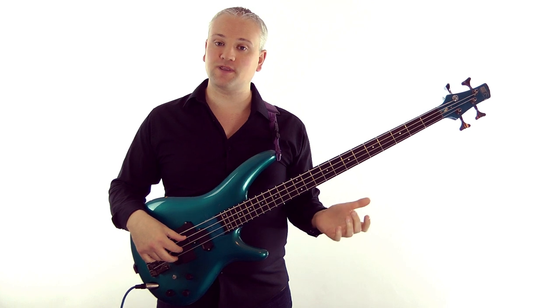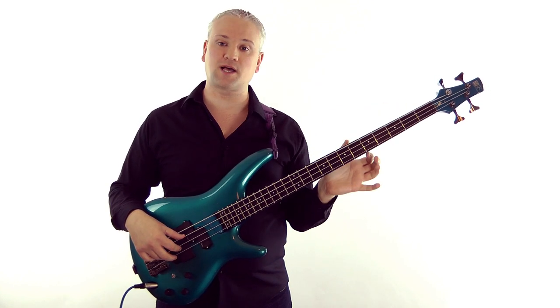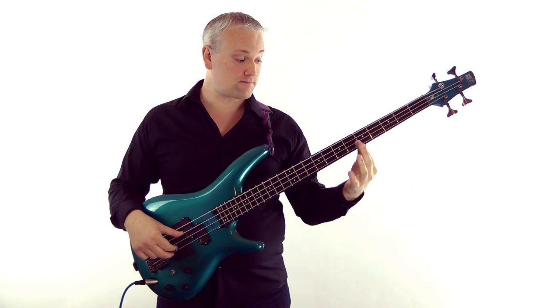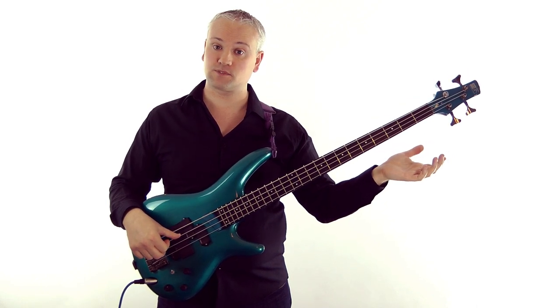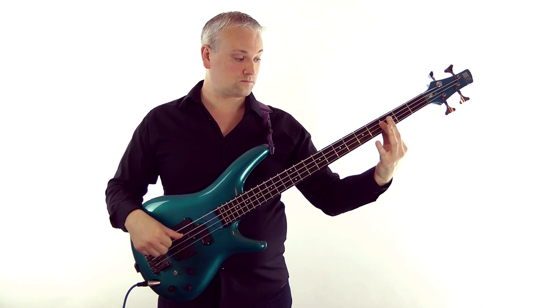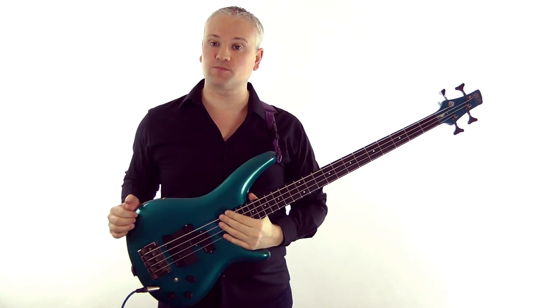Let's try moving that bar pattern down the neck at the different node points that we used in the last lesson. So we can try the seventh fret, or the fifth fret, fourth fret, third fret, and just keep going down there. You can just take that bar — that's an easy way of playing double stops.